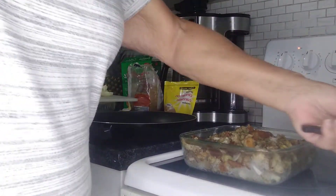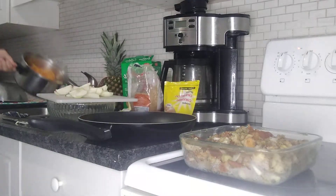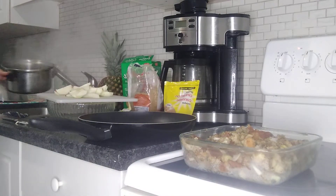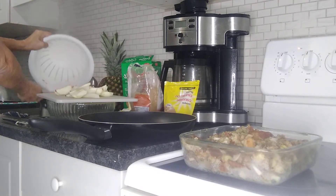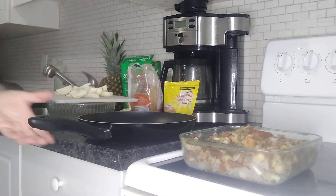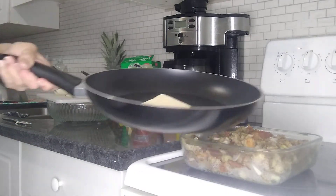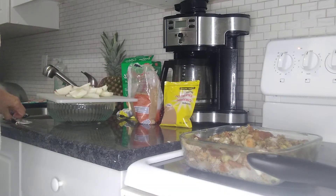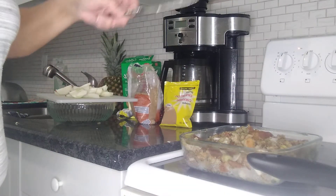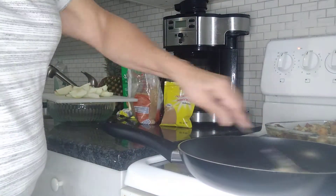I'm going to make sweet potatoes. I've peeled and boiled them, and now I'm going to mash those up. I've also got a pan here because I'm going to top the sweet potatoes with apples. So I put a quarter cup of butter in the pan.